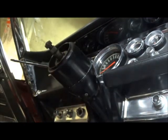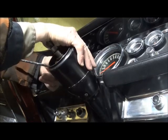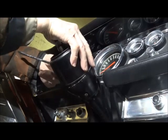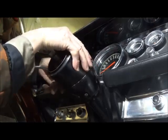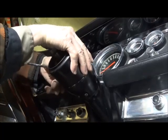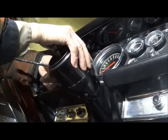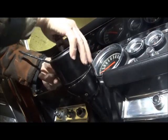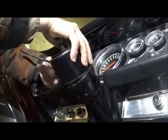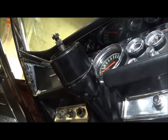So let's see how many tilt positions we have in the Chrysler. Full down, one up, two up. Unless there's something wacky inside the head here, this has nowhere near the same number of detents as the Imperial. Not that that is a big deal.